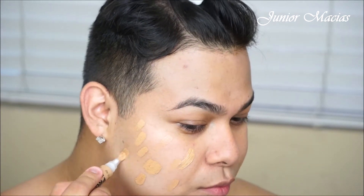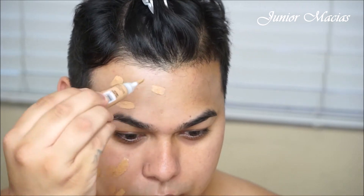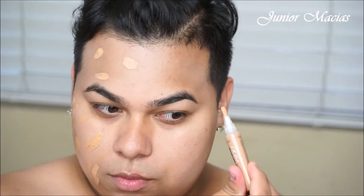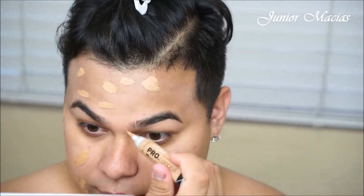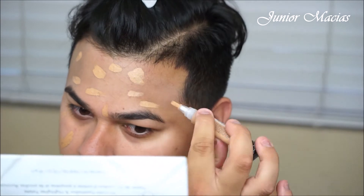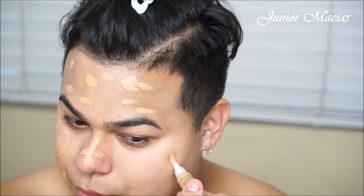I really like this concealer because it blends out really nice. It's super thin, although it does give a little bit of coverage. Basically what I'm doing is I'm just dotting it everywhere I need it — that's where I pretty much have all my acne little spots. So that's what I would like to do for an everyday natural kind of look.